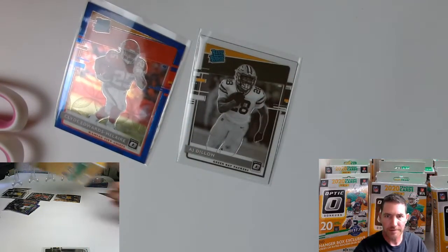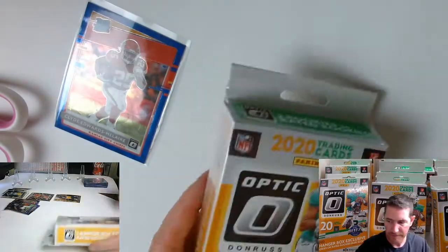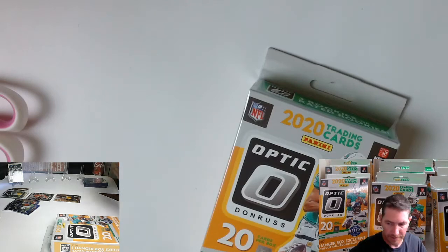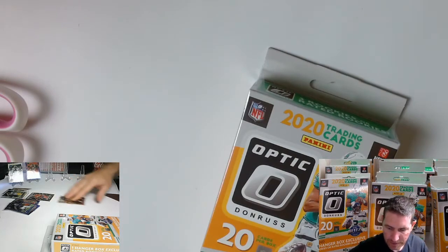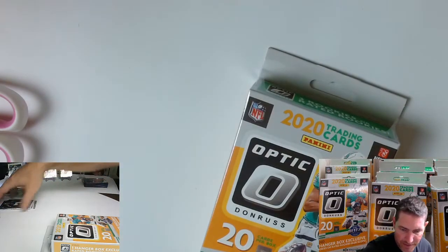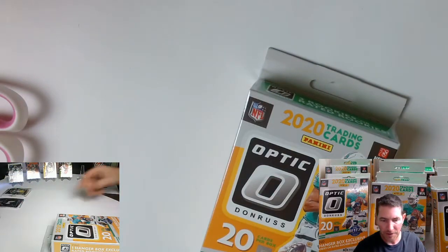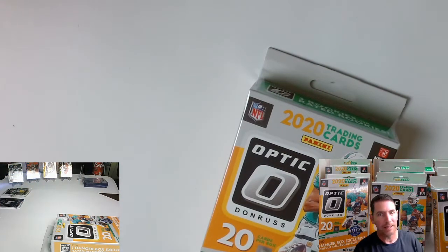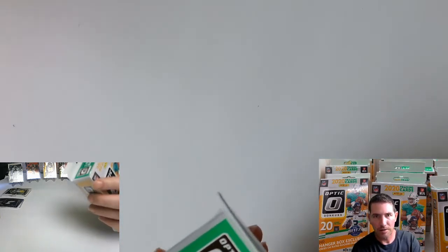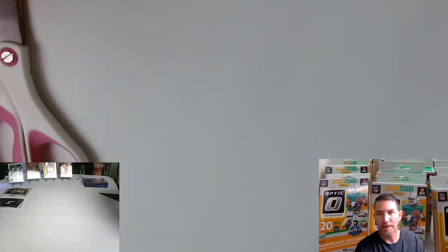Alright, next one. Put these right over here. Hopefully we can replace these with some other stuff, especially that Steelers one right there — get rid of that one. Got some other nice rookies out of that box too, but I just don't know who the hell they are. I didn't even look at the checklist on this, to be honest.